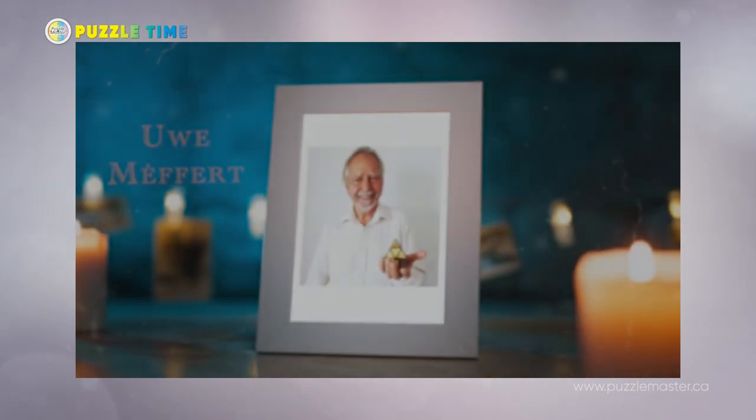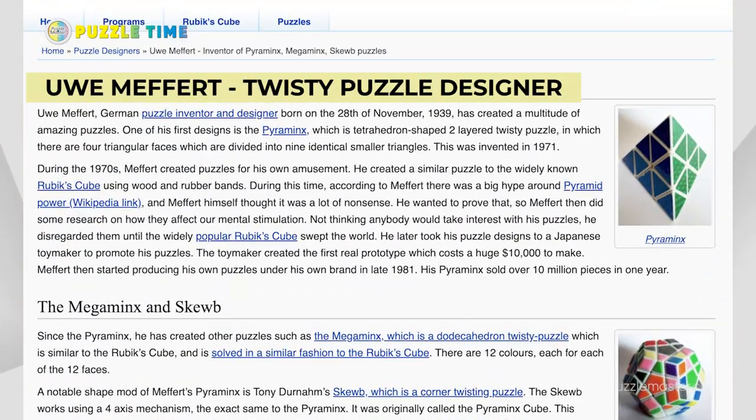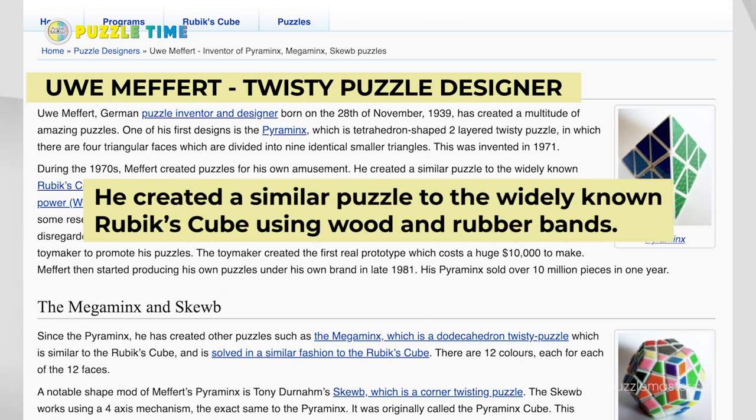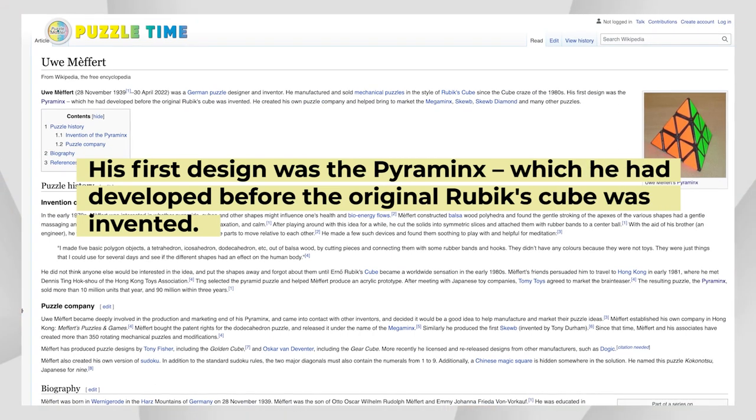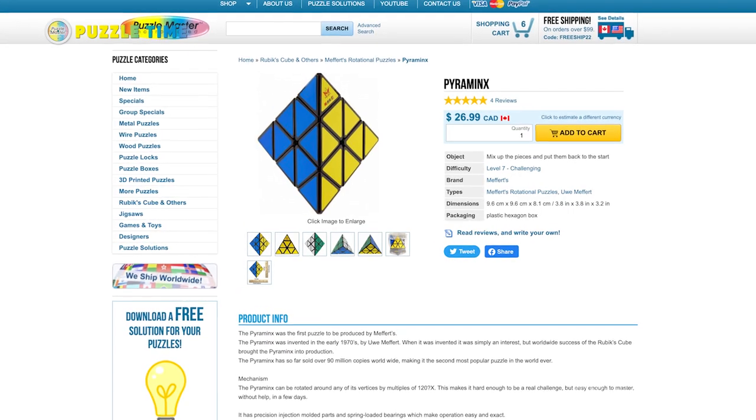Last but not least, I want to talk about a sad moment — the death of a friend of Puzzle Master named Iwi Mekert, who died in April 2022. He was one of the pioneers of Twisty Puzzles. Rubik's is actually a brand — Rubik's was the competition to Iwi Mekert's company, Mekert's Puzzles. He actually designed his Pyraminx puzzle before Rubik's did their puzzle in the eighties, so he was actually the first guy to ever do Twisty Puzzles.